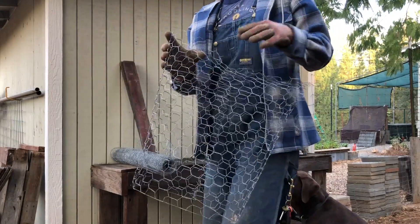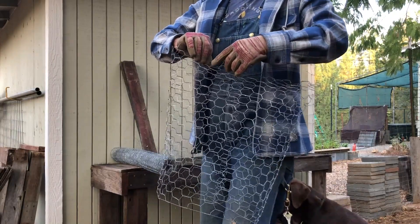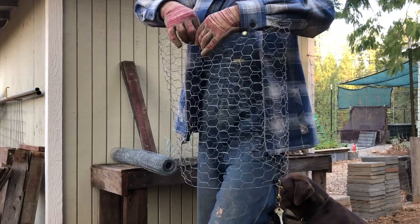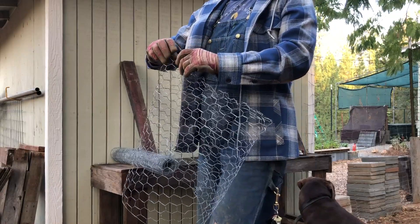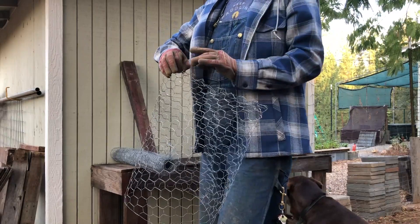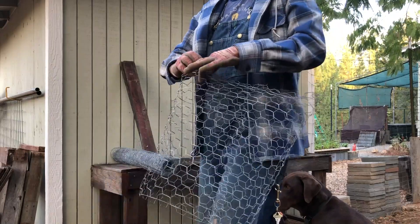My technique is not the prettiest gopher cage out there — there are other YouTubers with prettier looking gopher cages, so go for it. The main thing is you want at least a foot of depth, but preferably more, for your tree collard plant. Some people have videos where you end up with a beautiful, well-crafted but smaller, shallower cage.